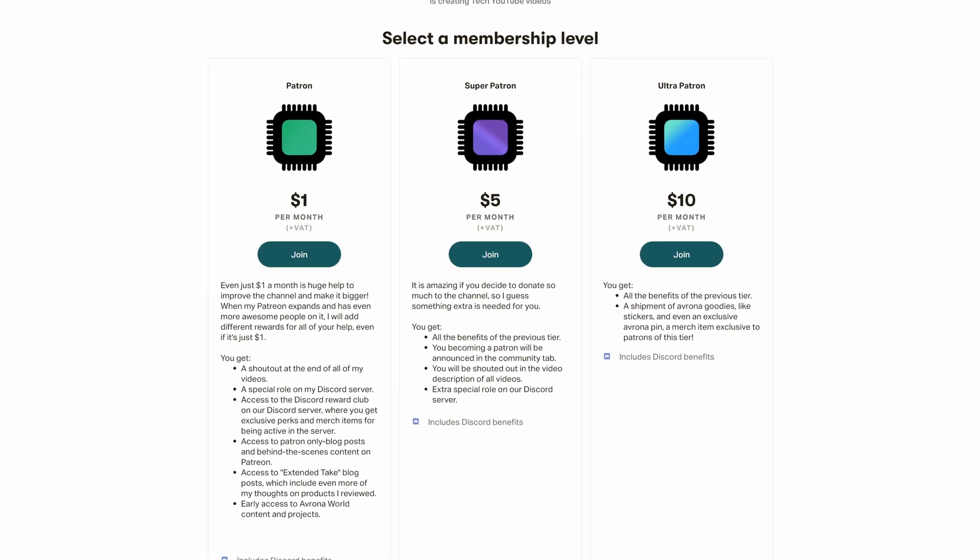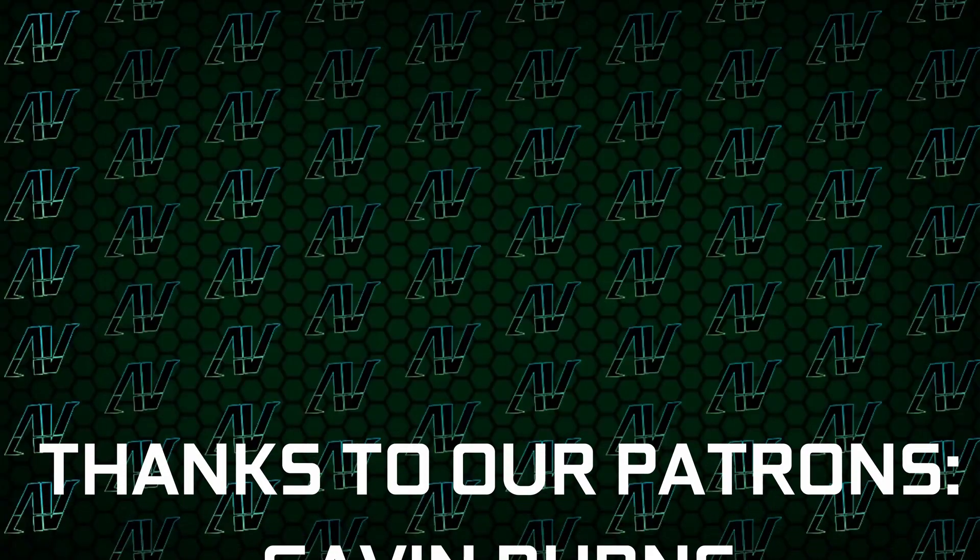And while you're still here, maybe check out our Patreon, because even a single dollar a month truly goes a long way, and you get awesome perks as well. I'd also like to thank our existing patrons for their support.